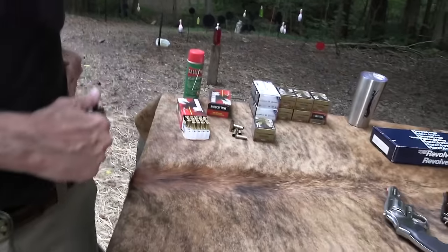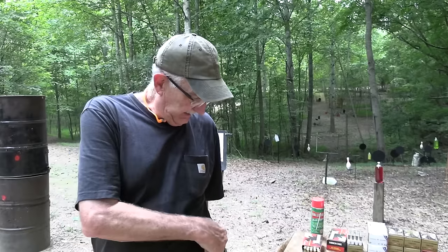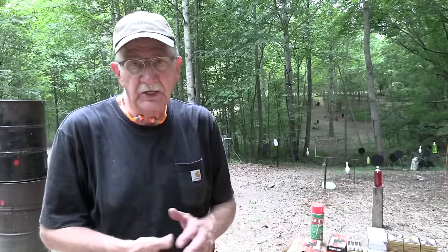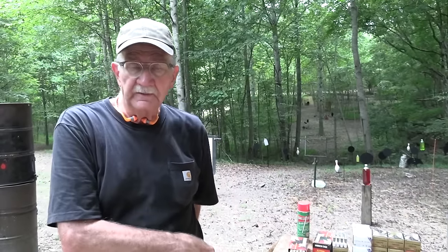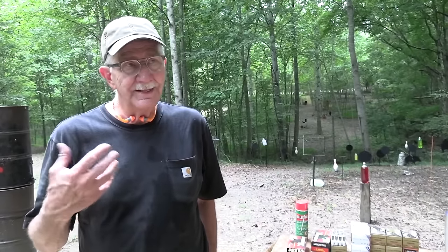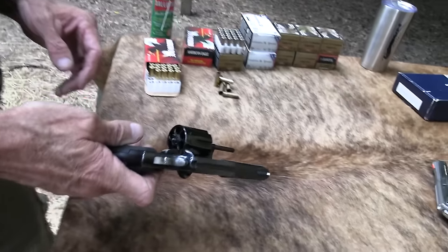Agents weren't walking around thinking 'oh my gosh, all I've got is a revolver — I'm totally outgunned.' Maybe occasionally, but generally speaking you didn't have that frame of mind. Revolvers ruled. And even today, if you know how to handle a firearm, whether you're an agent or anybody carrying a revolver, you're not that worried about capacity if you're proficient with whatever firearm you have.